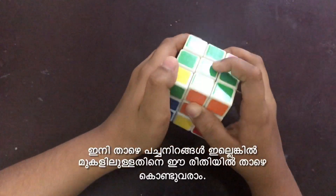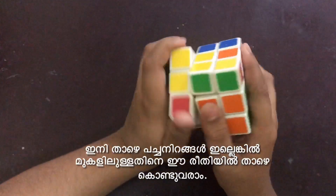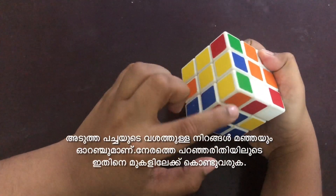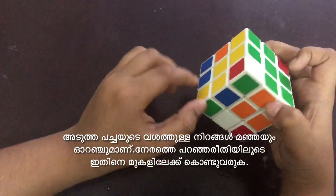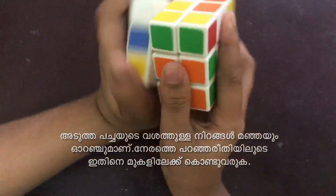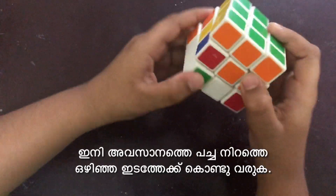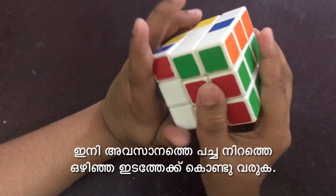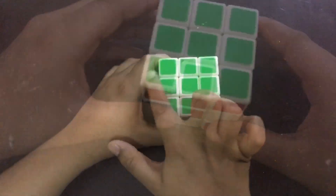Now we can check for the next green corner and it lies above. We can do this method to move it to the bottom side. Here we can see that yellow and orange are the side colors — orange and yellow lie over here — and the green will come here. The only remaining green corner is here, and we can bring that to this side as well.